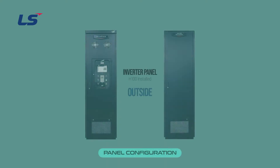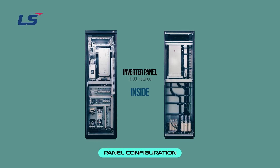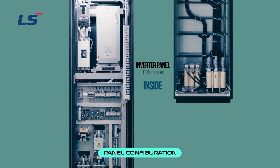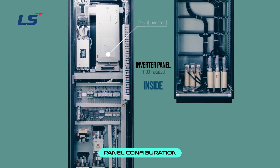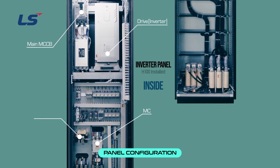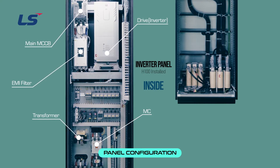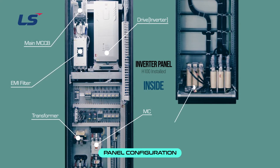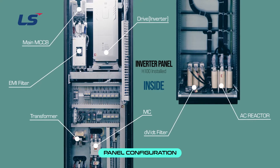This is the inverter panel with H100 installed. Inside the panel, there is an inverter and various electrical devices. The front of the panel consists of an inverter, a molded case circuit breaker, a transformer, and an EMI filter. The back of the panel consists of a DV-DT filter and an AC reactor.